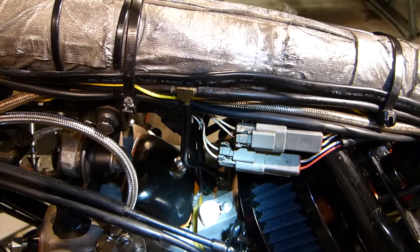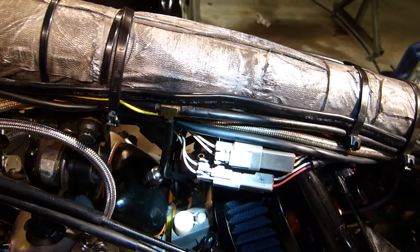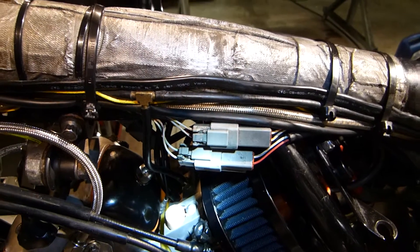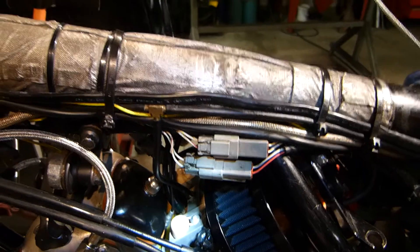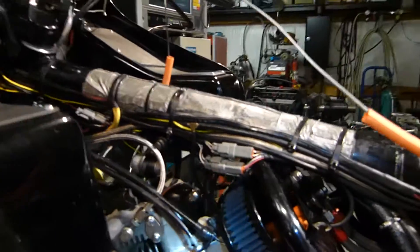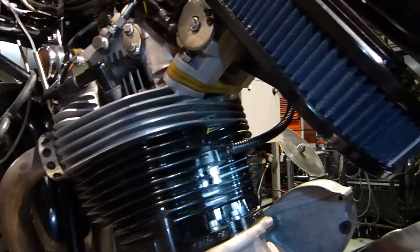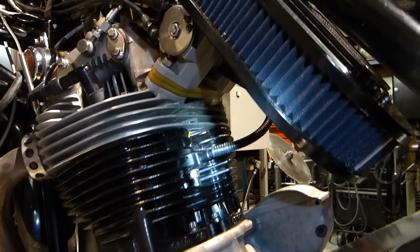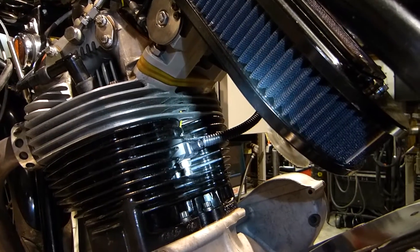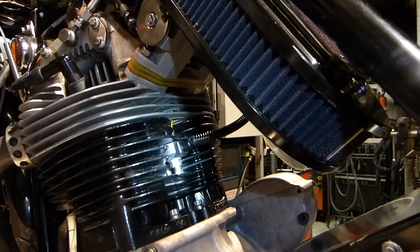There at the back of the valve cover you can see the top end of a thermocouple that goes down into a hole right between the combustion chambers to pick up the highest temperature in the head. Here on the back of the barrels is a detonation sensor, and right above that is a barrel temperature sensor — you can see the yellow wire that goes to it.